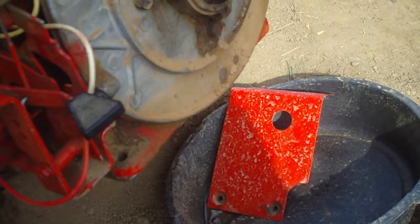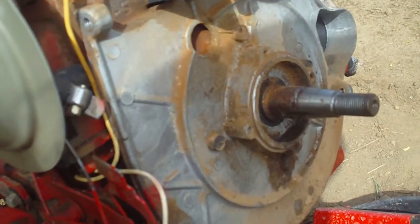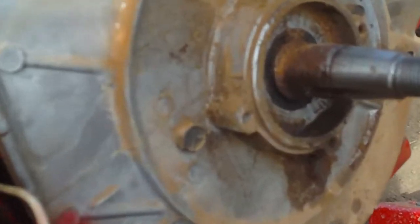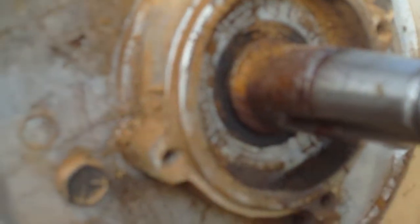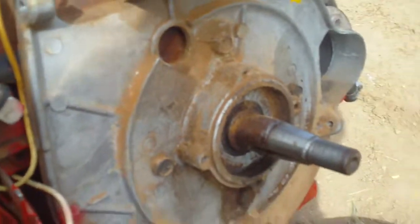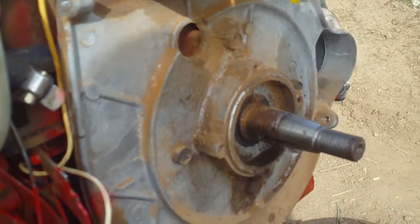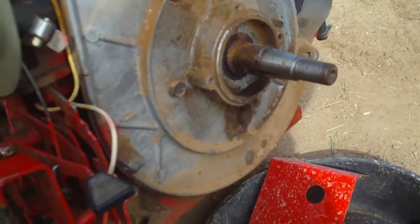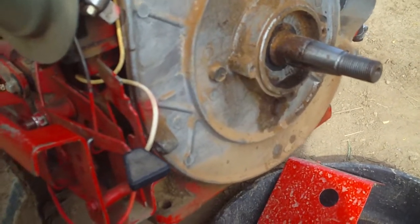I pulled out the flywheel looking for the points to adjust. No points. All I see is a rubber gasket up front, indicating that this whole aluminum silver-looking plate, when it comes off, is going to leak oil everywhere. I can see the casting of the block behind it. I looked and looked and it turns out there are no points for this style of ignition because it's a magnetic pickup ignition.